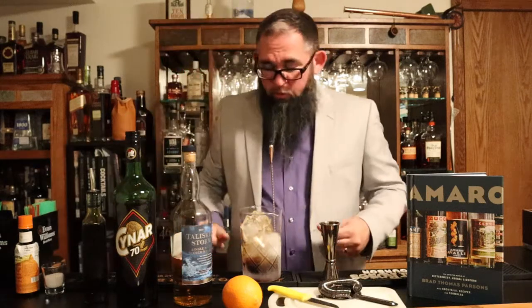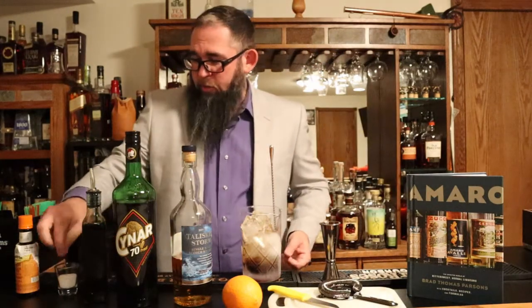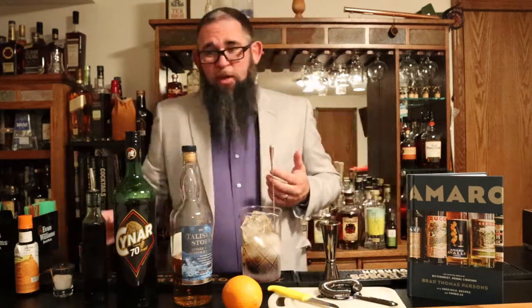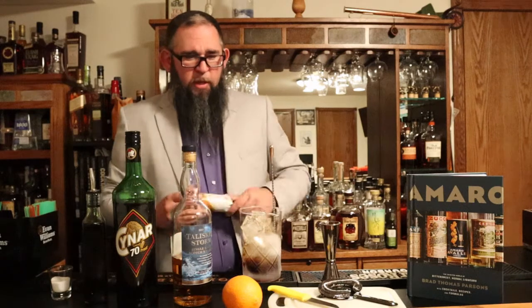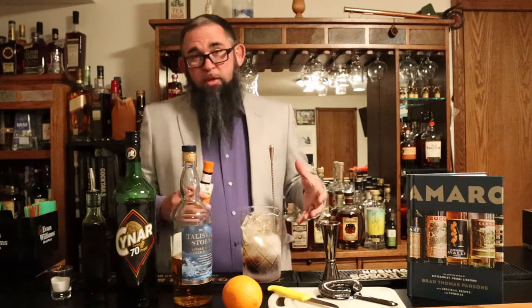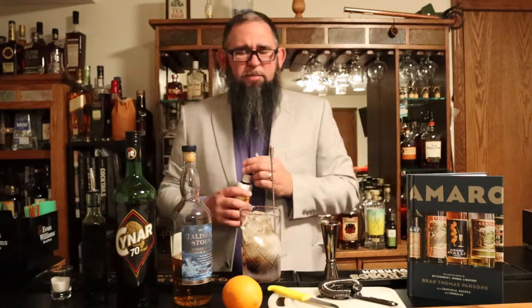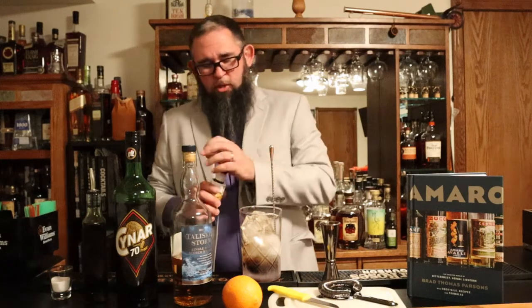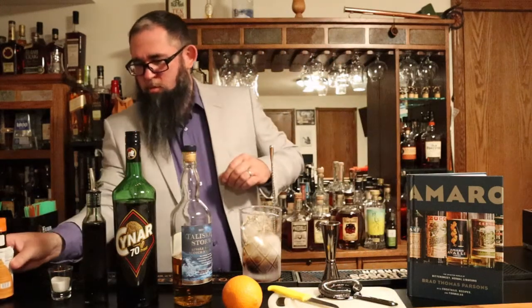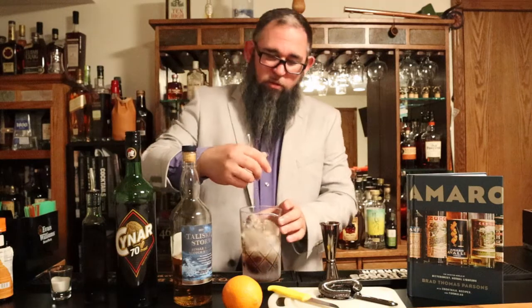The cocktail also calls for one dash of salt. Another thing you could do here is just have a little saline solution — salt and water — and you can toss a couple of dashes of that in there. I don't have any on hand right now, so I'm just using my fingers. The other thing I'm departing from in the recipe is it actually calls for a zest of orange to be put into the cocktail. I just don't want to do that, so we're going to toss in two dashes of orange bitters, and we're also going to garnish it with orange as well.